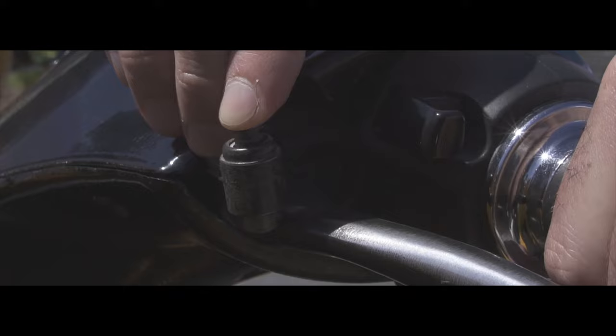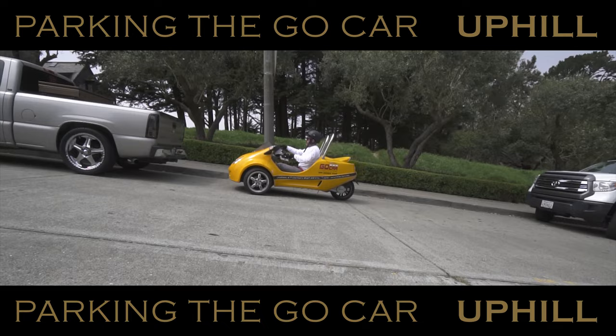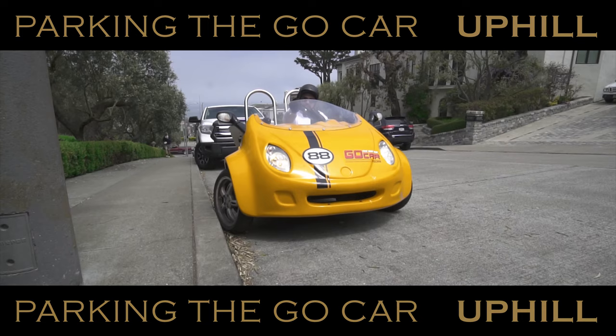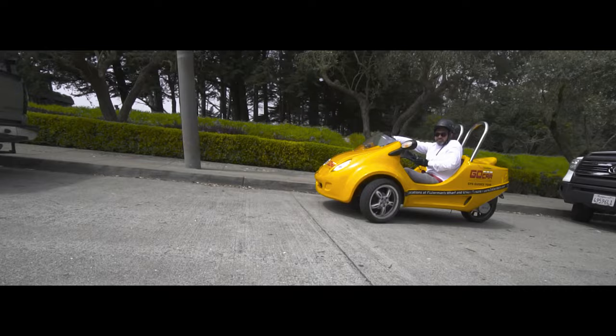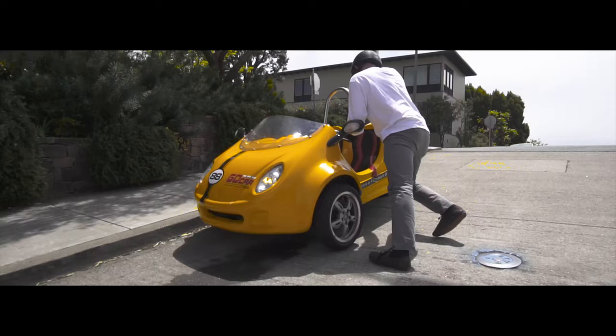When parking the GoCar, do as locals do and curb the wheels. Rest the front wheels against the curb to avoid runaway vehicles. Park almost parallel to the curb so the vehicle's nose is pointed slightly toward the curb. Any damage to your vehicle or another vehicle will result in the loss of your deposit, so please park safely. Feel free to park, get out, and take pictures — it's part of the experience.